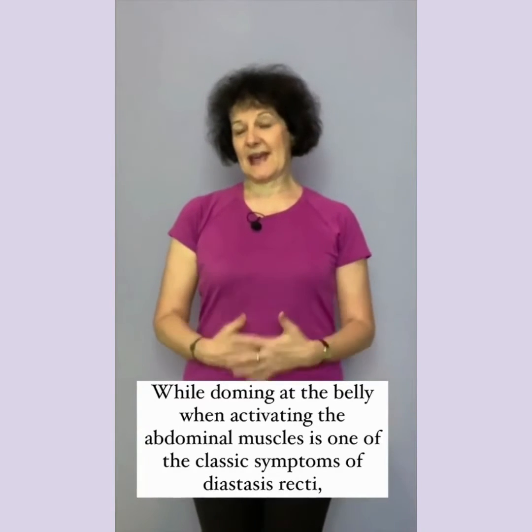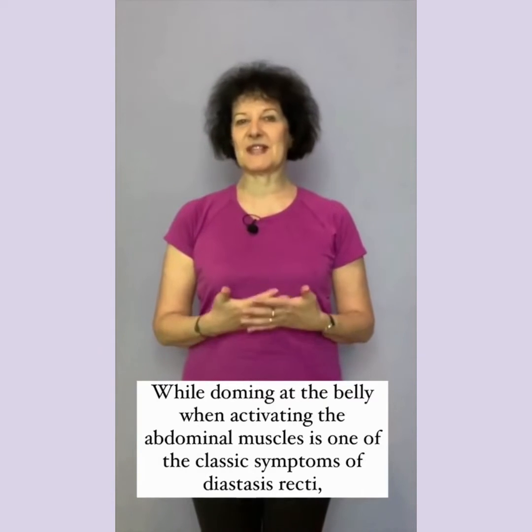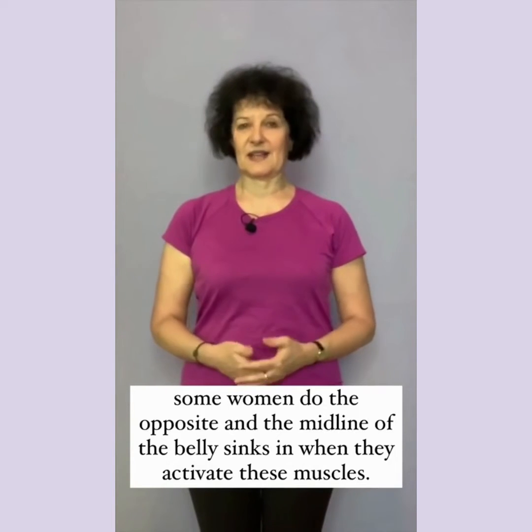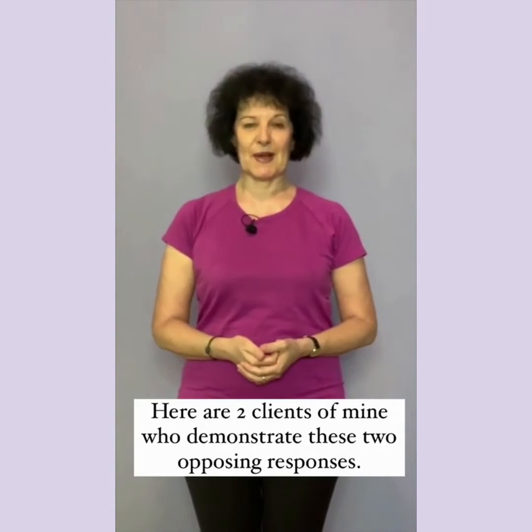While doming at the belly when activating the abdominal muscles is one of the classic symptoms of diastasis recti, some women do the opposite and the midline of the belly sinks in when they activate these muscles. Here are two clients of mine who demonstrate these two opposing responses.